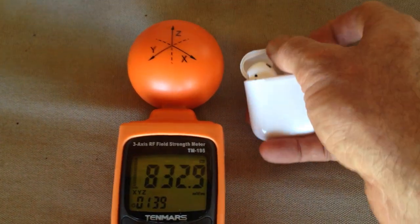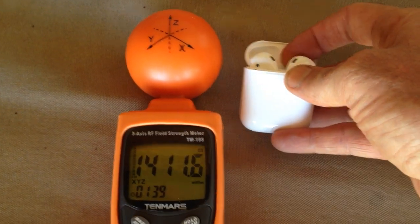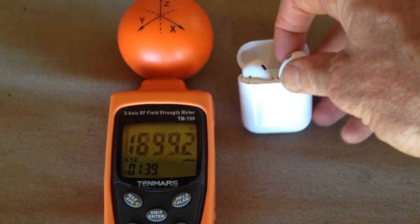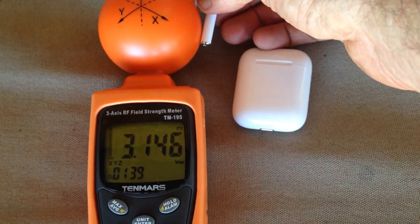If I open those, they'll start transmitting because they're trying to sync to the iPhone. And if I pull one out — which is actually very hard one-handed — this is what they do when they're up against your ear.